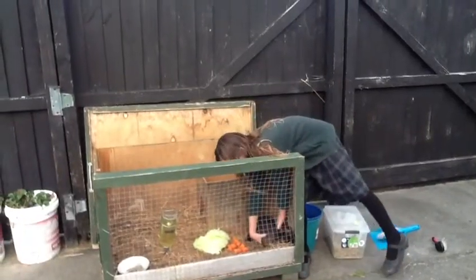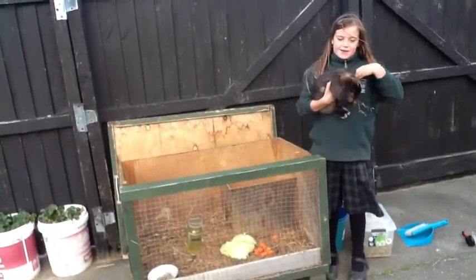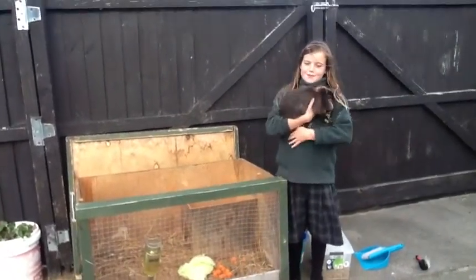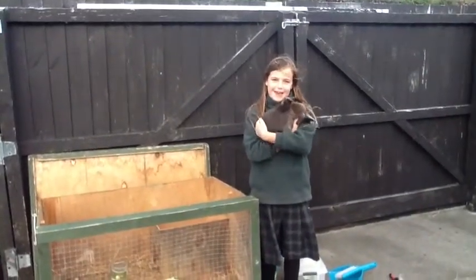Make sure you pick them up with two hands and on their stomach. Once you've picked them up, make sure you've got one hand on the bottom and one on the side. It is important not to hold them every day.